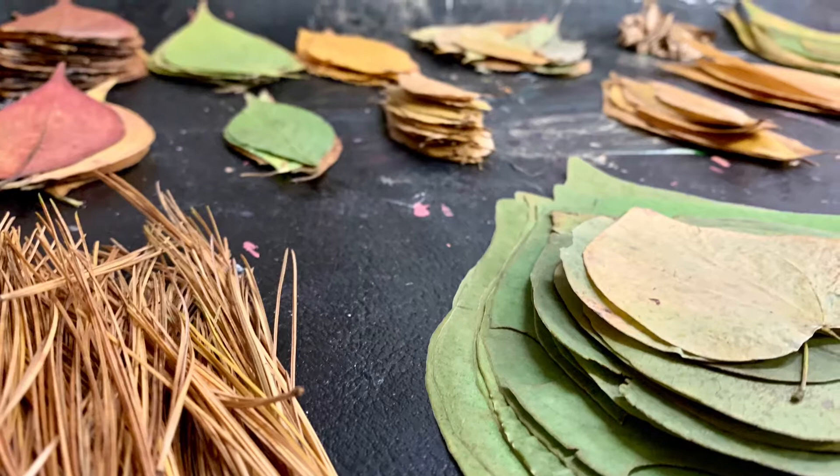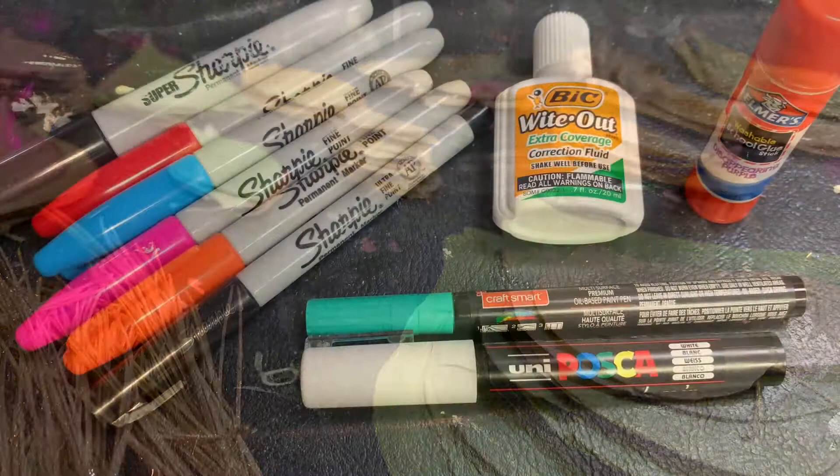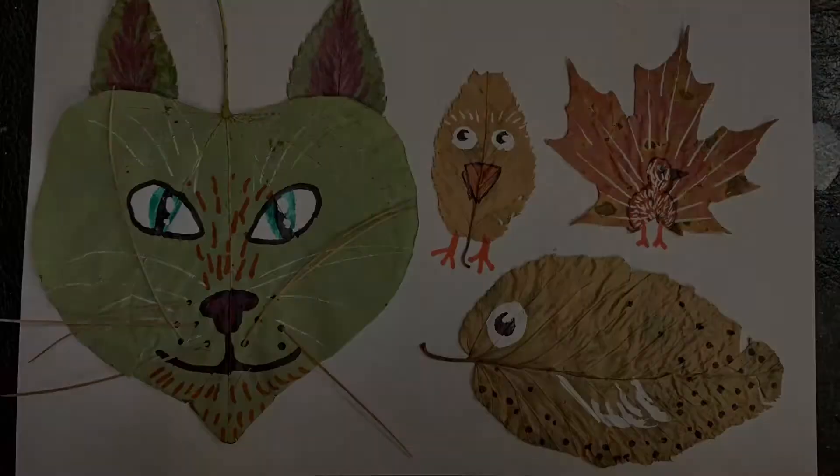Once you have an assortment of leaves, it's time to gather our materials. Once the surface is protected, grab some sharpies and a glue stick. You can also use acrylic paint, paint pens, and liquid whiteout. The main colors you'll be needing are black, white, and orange.